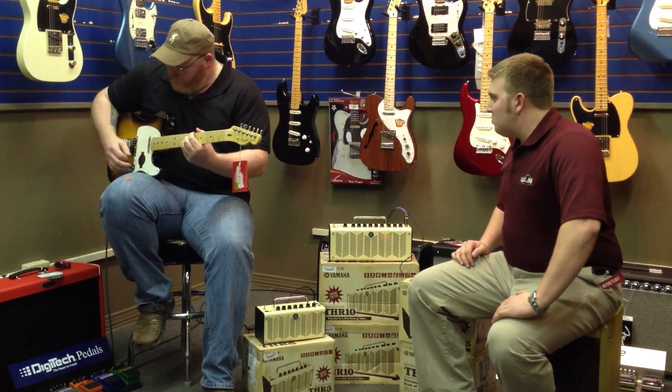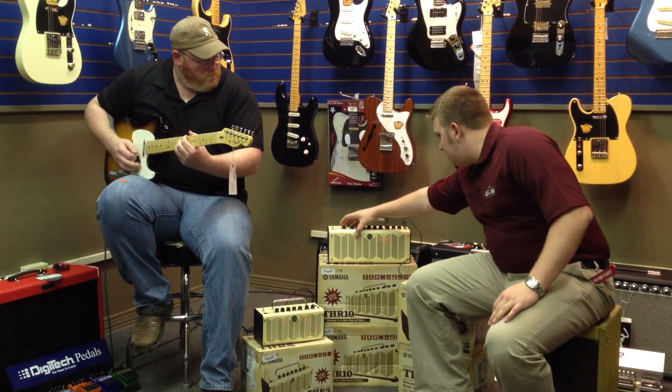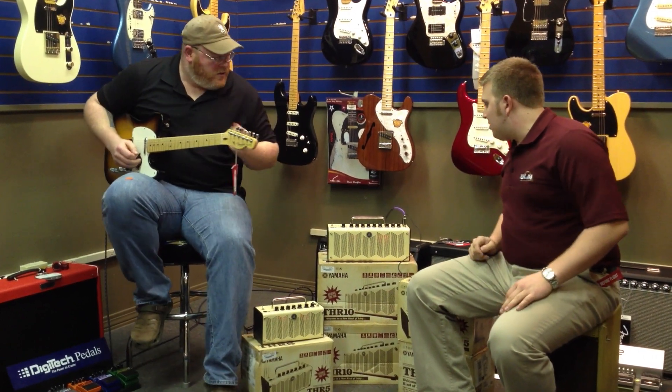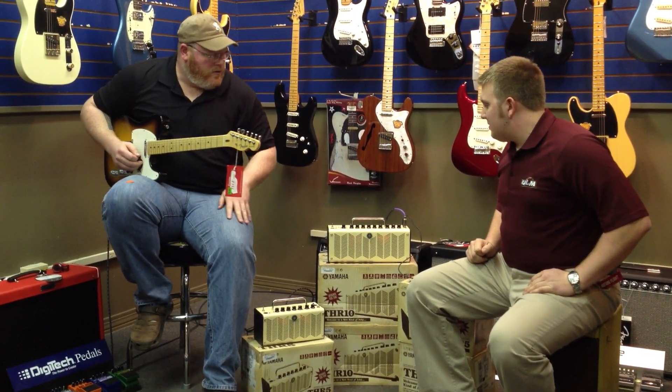That's a clean sound — let's move on to another sound. Let's go to preset two here. Let's try that one. We've got the crunch, still got the hall reverb in there.